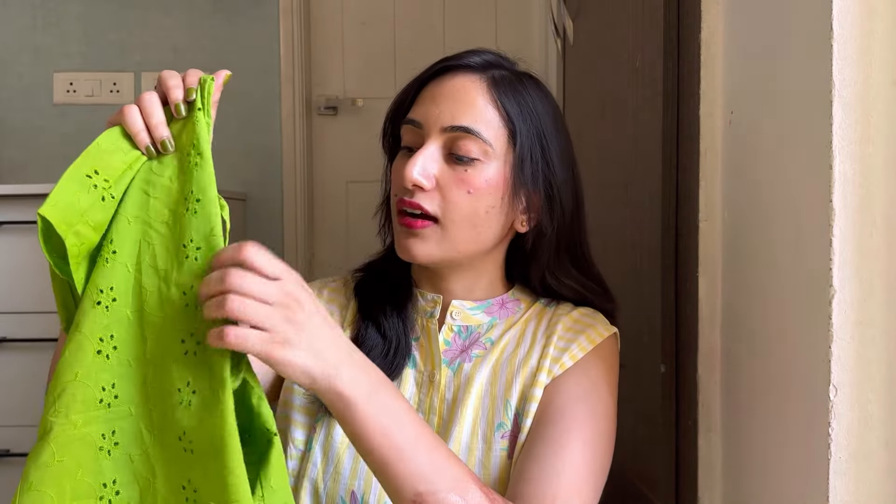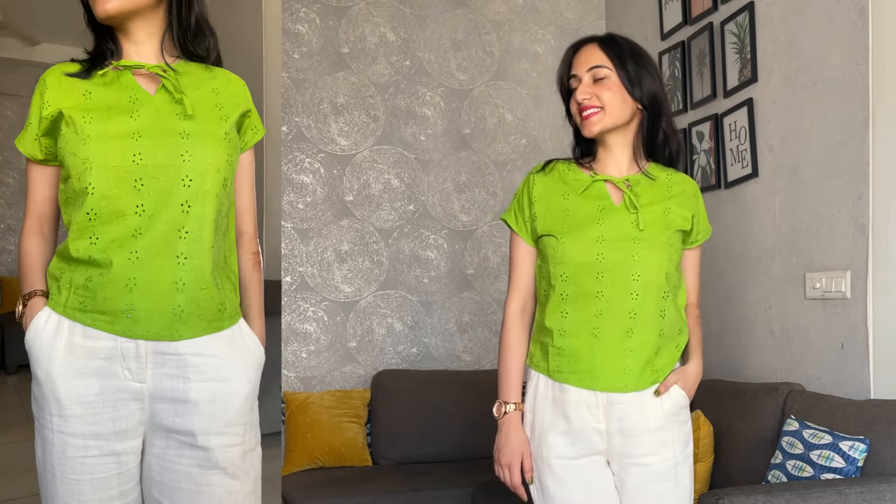Next is this cute little green top. It's a very regular, straight-fit kind of top with a tie-up here. It's a normal chiffon fabric top, and I love it. It's just basic but the perfect amount of basic — not too much, not too less, just perfect. I really like the fabric since it is cotton, so I really like this one as well.